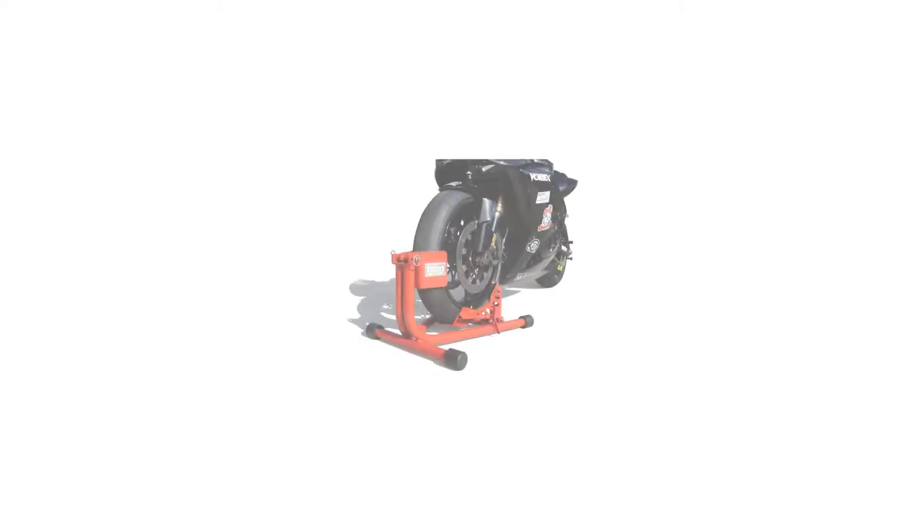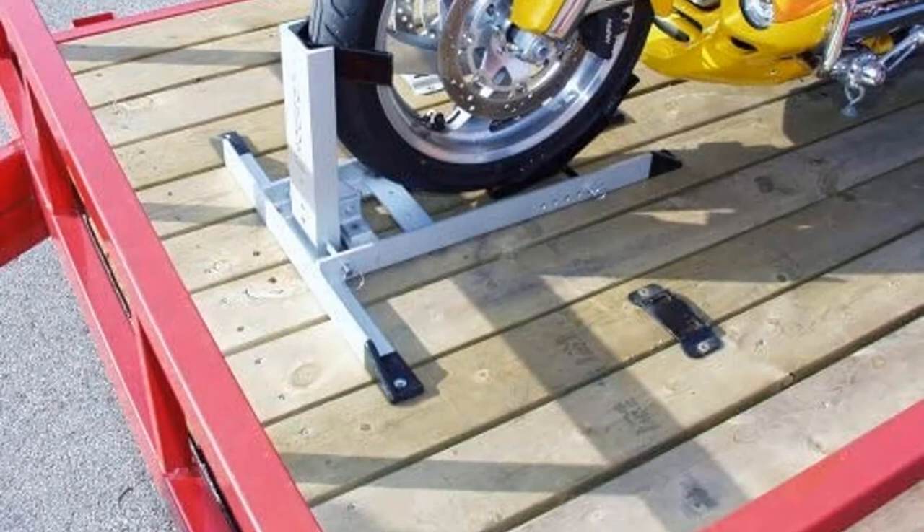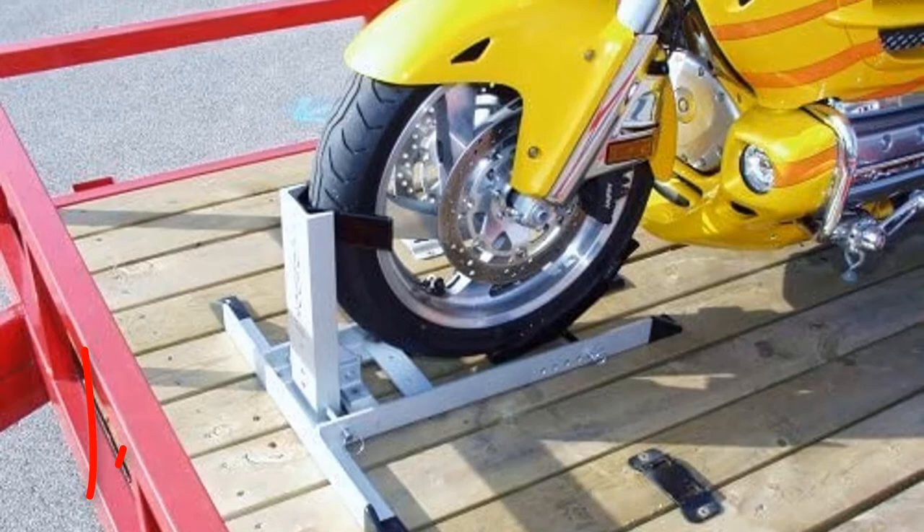Welcome to our new episode. In this episode we cover 5 Best Motorcycle Wheel Chalks. I made this list based on my personal opinion, and I tried to list them based on their price, quality, durability, and more. If you want to see the price and find out more information about these products, you can check out the links down in the description. Let's start the video.